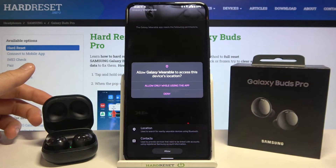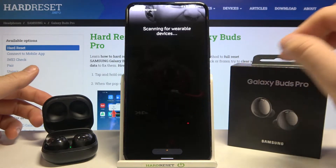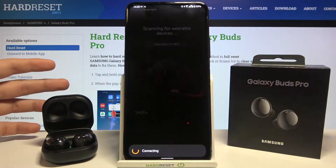If you get any permission requests, simply accept all of them. As you can see, the buds are ready to pair — you don't even have to press any buttons on them, just choose your device.